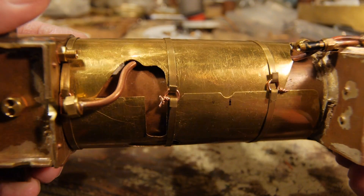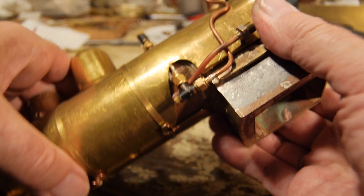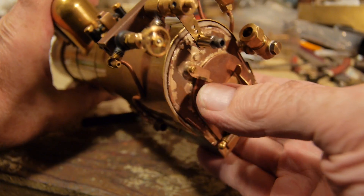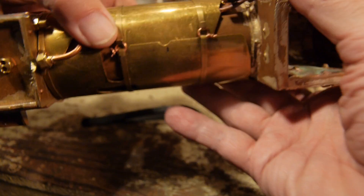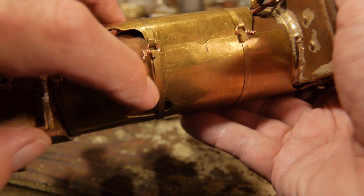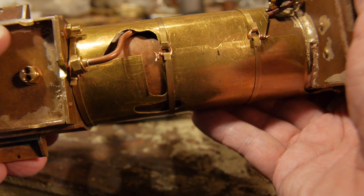I actually have insulation in parts of the boiler, but there's so little clearance underneath here that I had to forgo putting insulation in that part there. It's not going to worry - it's not going to lose that much heat.